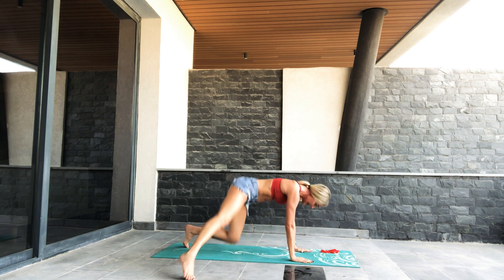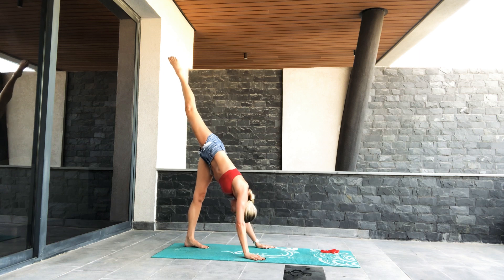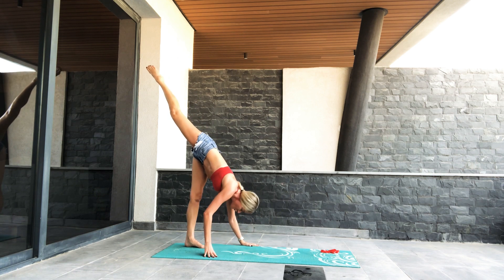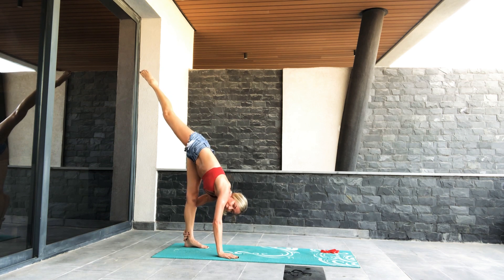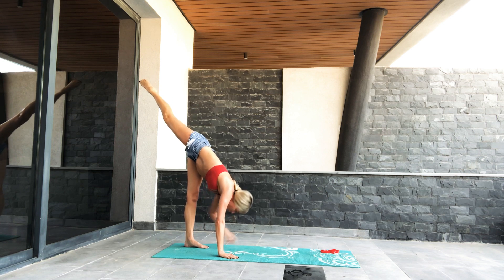Tap the toes under. Lift up into your standing split. Pulse it up here now. Walk your hands all the way in. If you're able to, hold onto your foot and pulse. Scoop up into your tummy, reach your toes long. Four, three, two, one.